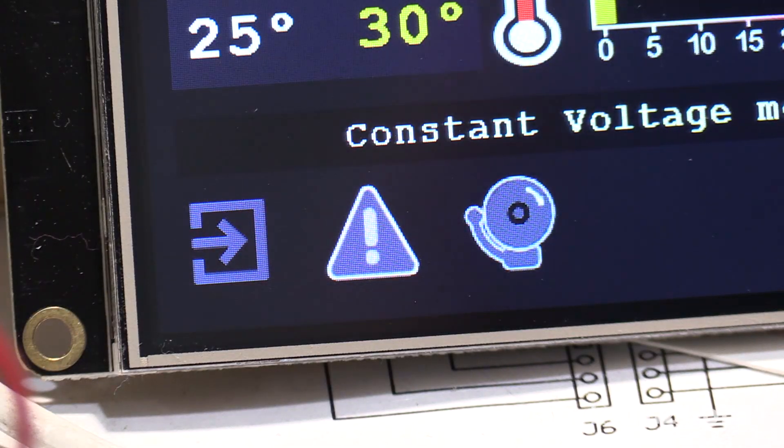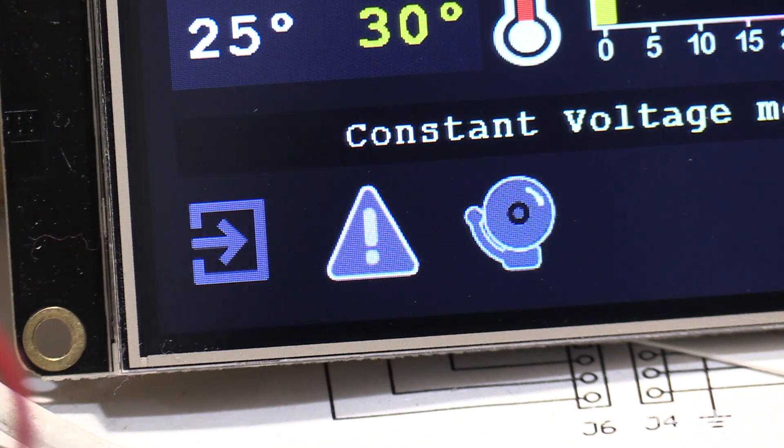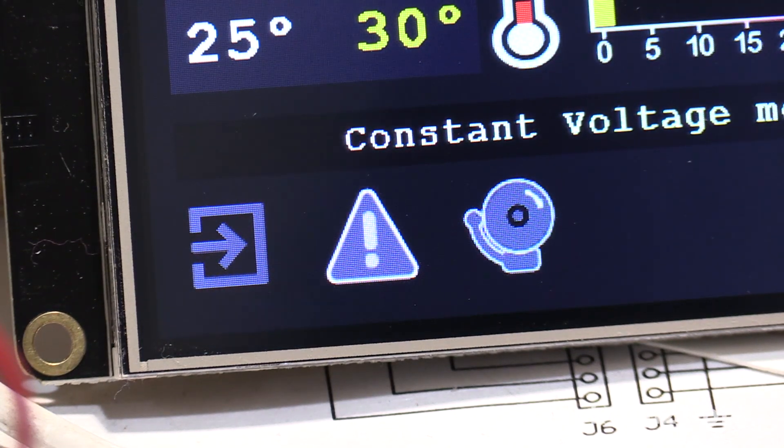At the bottom left is an icon to show when the controller is logging into the ELTEK. Logging into the power supply regularly is required, and this logs in every two seconds. These alarm indicators are grayed out because there are no alarms at the moment.